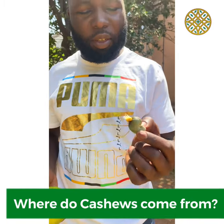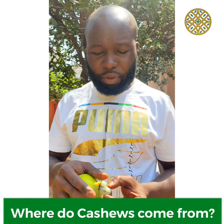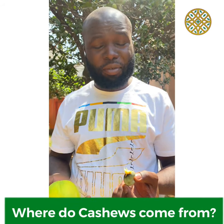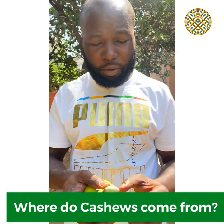So this is where your cashew nuts come from, and there's a fruit on top — I'll show that one. Maybe I should go get the fruit and then show it, but after you eat the fruit, the cashew nut is actually in here.